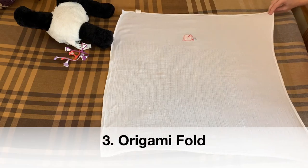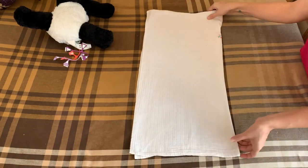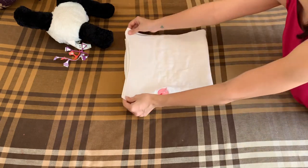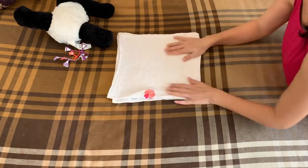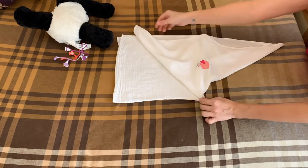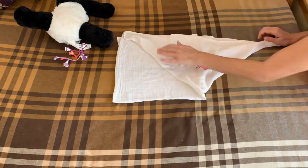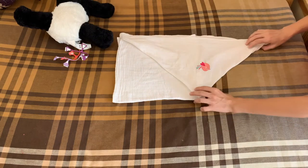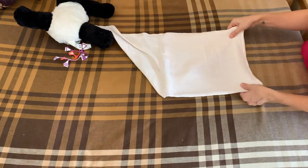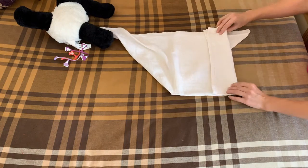Now we have the origami fold. For this, fold the cloth into half lengthwise and then half again into a square. Now pick up a section from this corner and lightly shift it across so it forms this kind of shape. Then flip the whole thing over and fold in the open section two to three times so you get this pad in the middle.